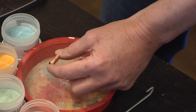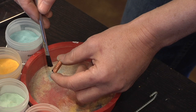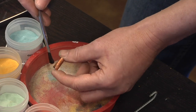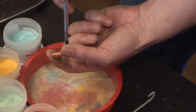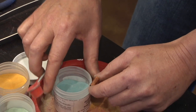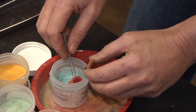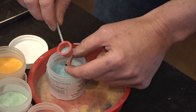Now I'm going to take our bead and I have dipped my brush into the kill fire, which is like a liquid that coats the metal so the enamel will stick to it. I have the sifter that I use to dip my color in there, and then I sift it onto the piece of metal.